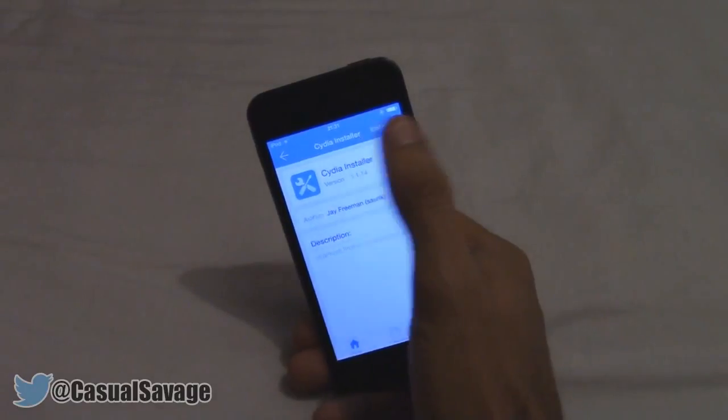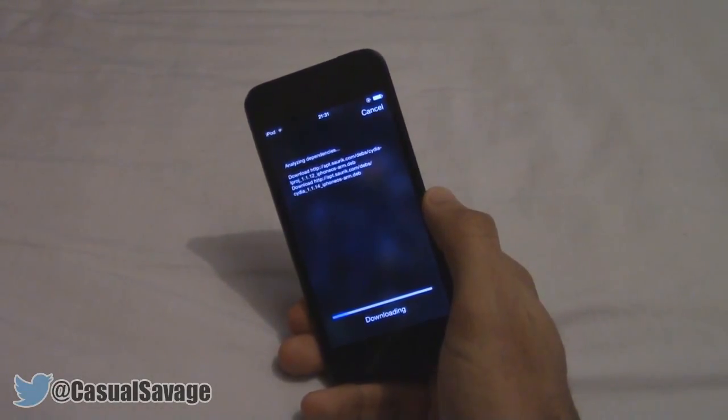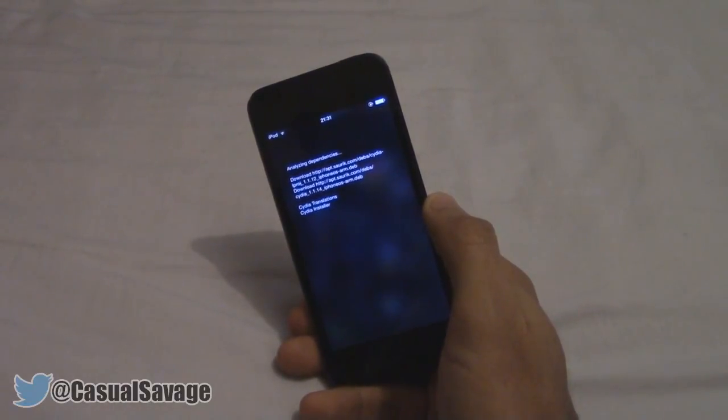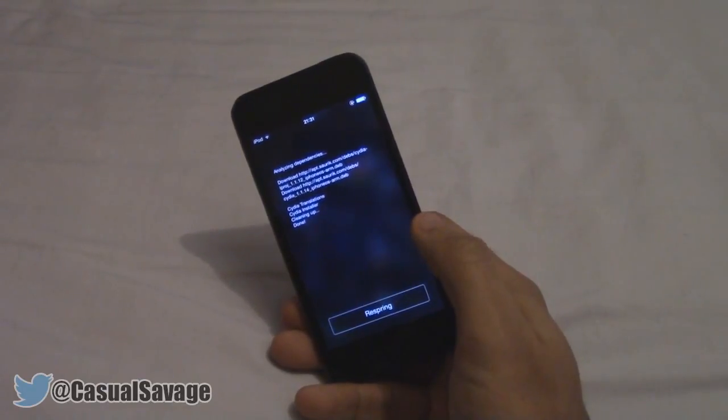And then as you can see in the top right, it just says install, and obviously Cydia will begin to install. Now before this was released, you had to do a lot of coding and actually root your phone to be able to get Cydia on here. But now they've made it much more easier, and once it is done, just go ahead and click respring.